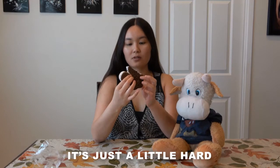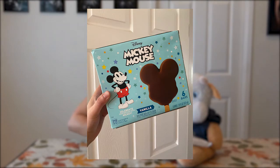Even though we left it out just a little bit, the ice cream melted but the cookie part is just a little hard. It's cute though, I like how adorable it is. The cookies and cream is really good, but I just feel like it's any typical cookies and cream - it's nothing special. The only thing that's really special about it is that it's Mickey.